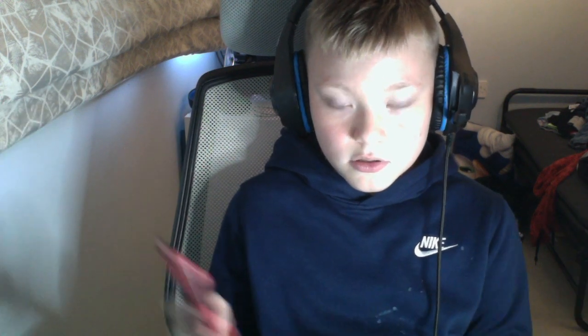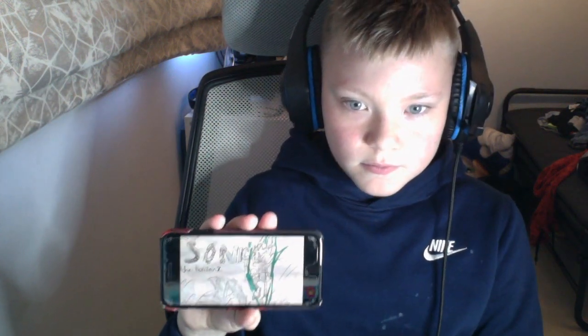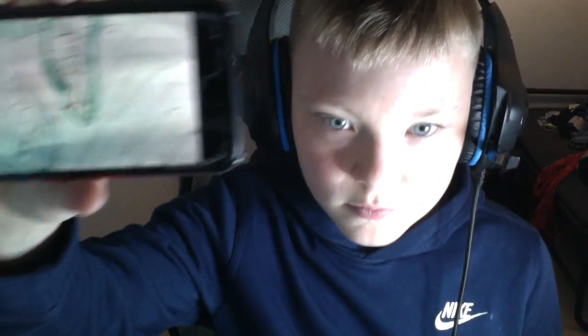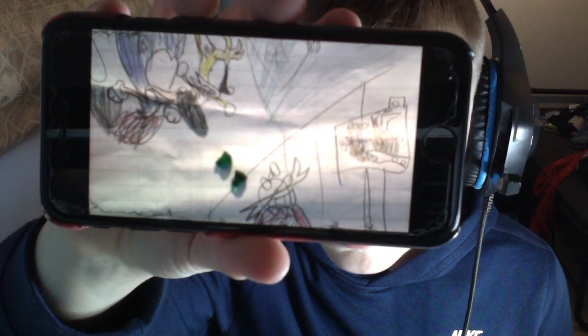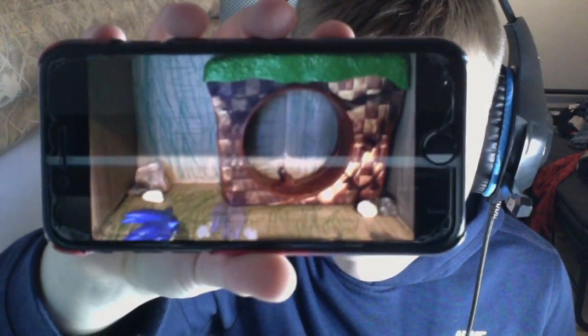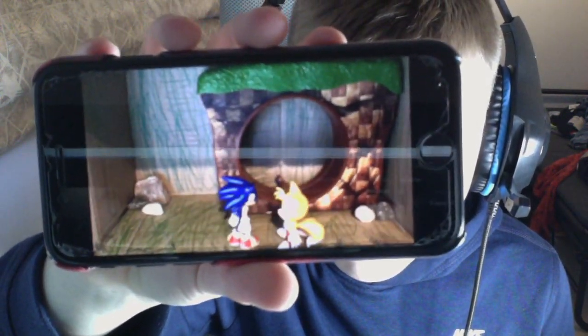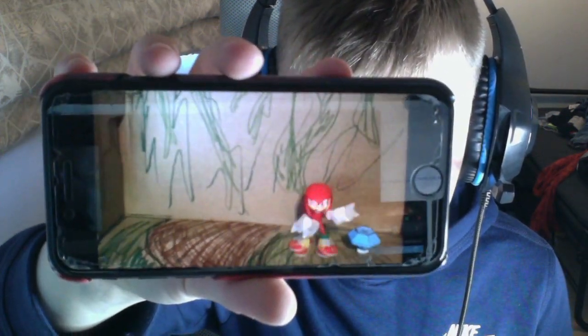I've got quite a lot of stuff related to it. Here it is.